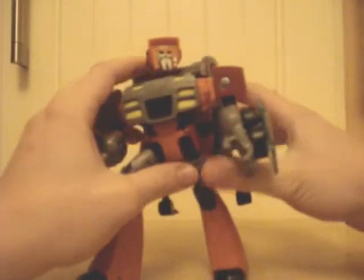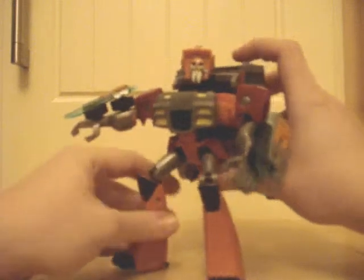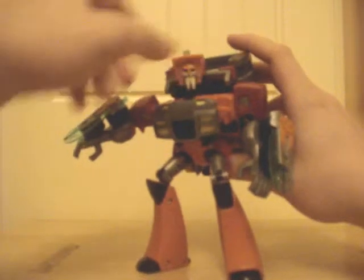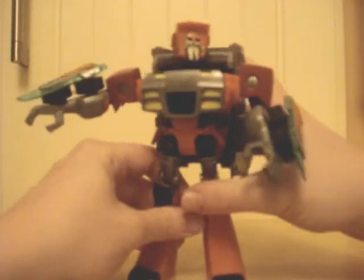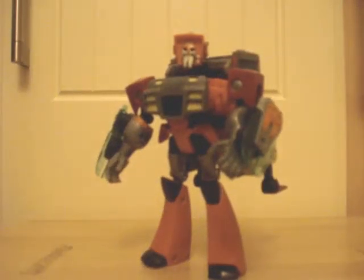Posability-wise he's an animated figure so he's got a decent amount going on — you can pull off most poses. The head can turn left and right but it's not on a ball joint so you can't move it up and down. He's got all these joints going on but the backpack makes him back-heavy, so posing him by himself is going to be pretty tricky. But he's pretty cool looking — very sleek edges, nice colouring, great homage to the original Wreck-Gar.